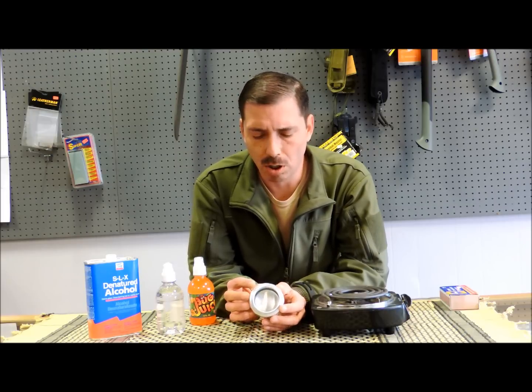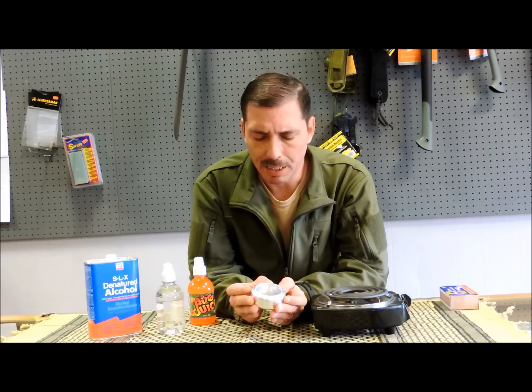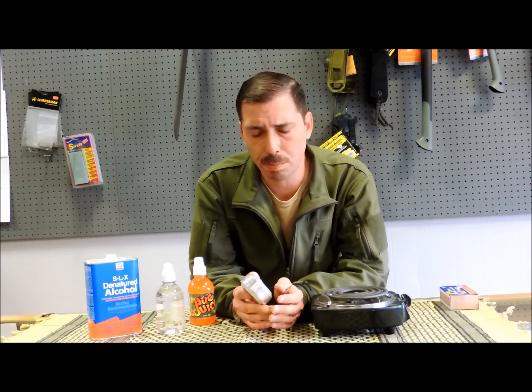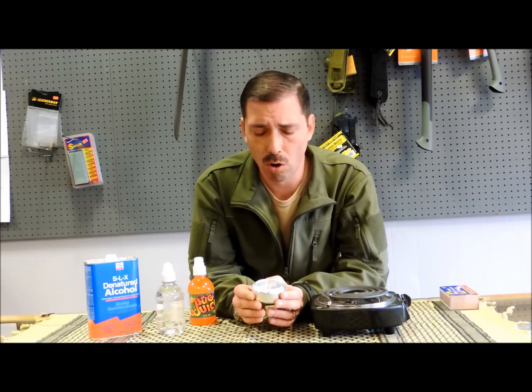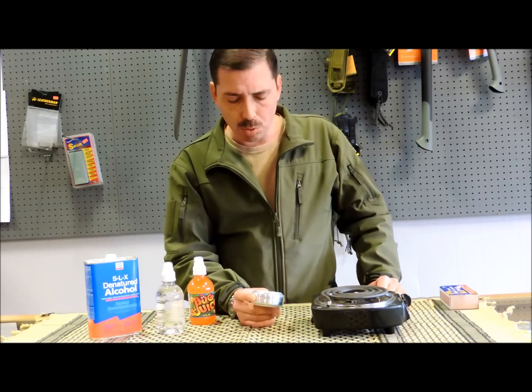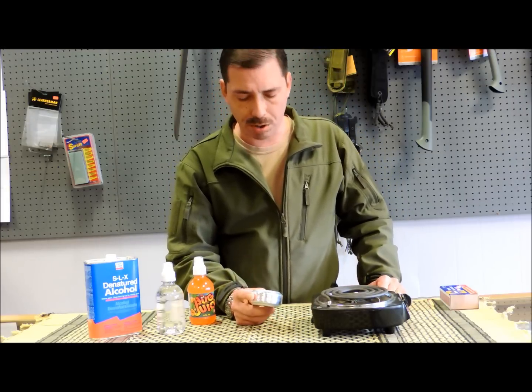I've been looking a lot at these alcohol stoves lately, and I think I kind of like them. They're lightweight, something you can put in your pack. They run off of denatured alcohol or drinking alcohol, and several other fuels too, but alcohol seems to work the best.